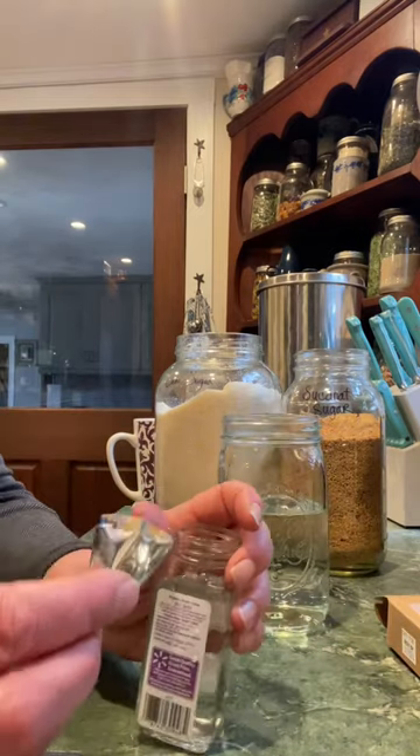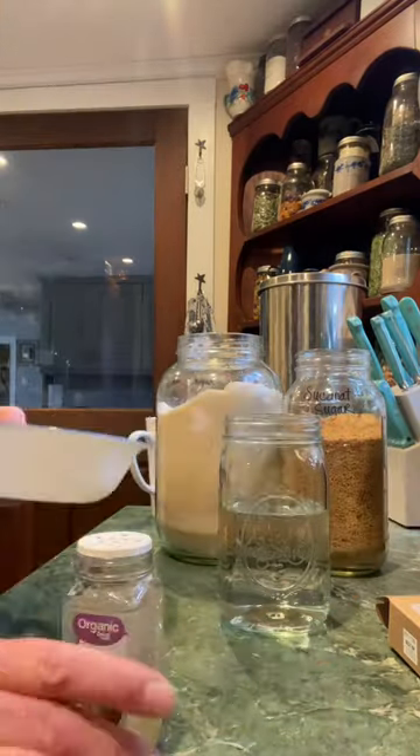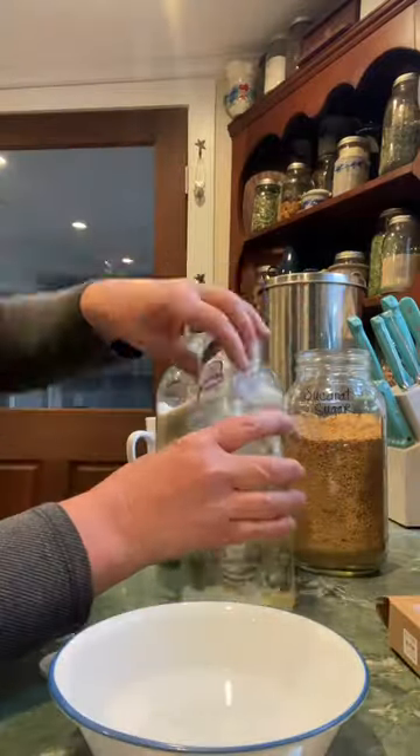The directions say to not use metal on anything, and I only have mesh strainers, so I'm going to get these rinsed. Then we're going to get everything combined and stirred up, and then it's going to go in a dark area for two to three days.